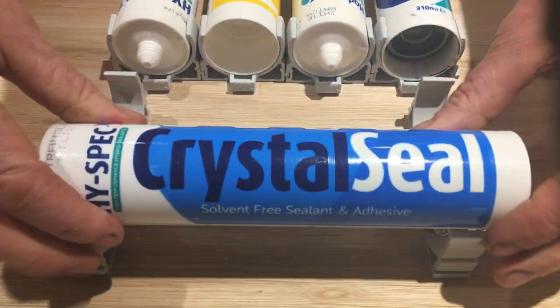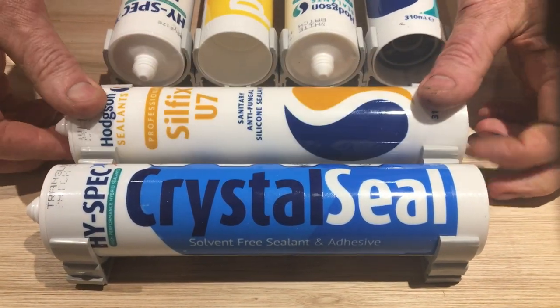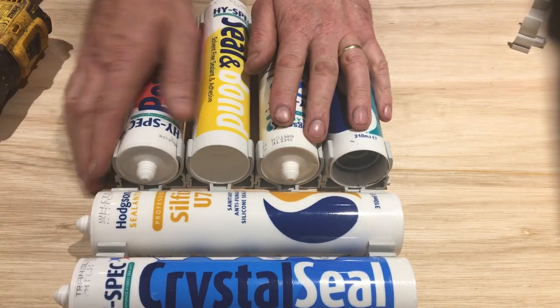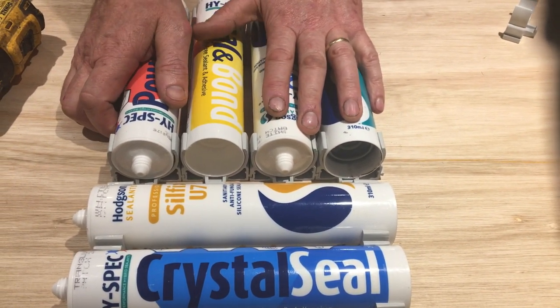And there you go. So I've got my vertical storage, my horizontal storage, and don't forget you can also have upside-down storage hanging from your shelf as well. Thank you for watching, and I hope you enjoy your clips.